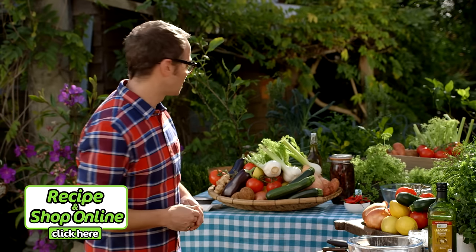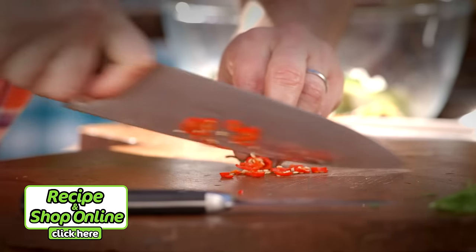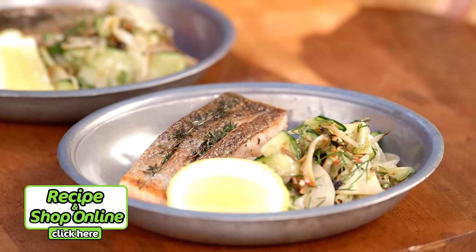First thing I need to do is grab some fennel. And as well as the fennel, you'll need salmon fillets, select olive oil, fresh zucchini, chilli and lemon. Click here for the full recipe and to add all the ingredients to your trolley when you shop online.